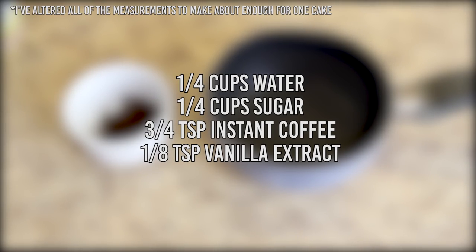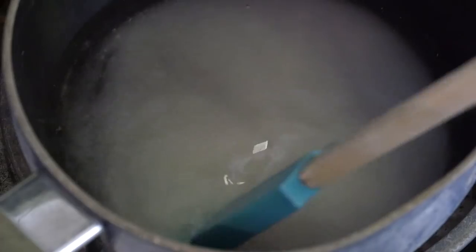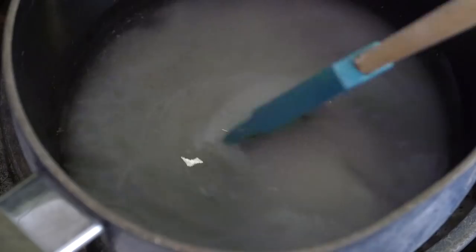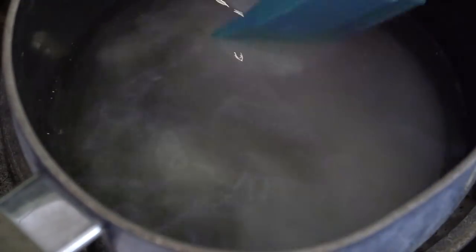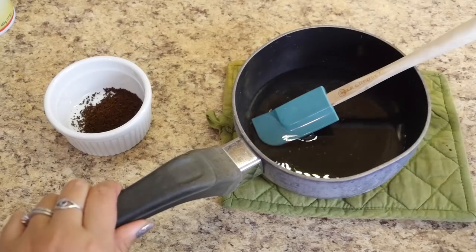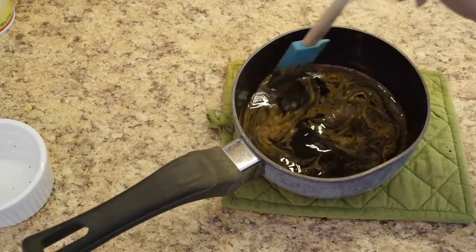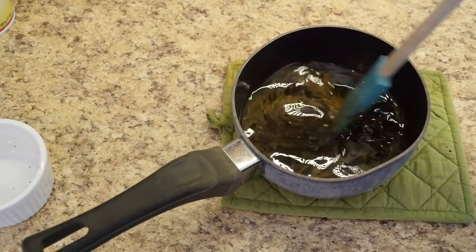Next is some coffee simple syrup. You'll need ¼ cup of water, ¼ cup sugar, ¾ teaspoon of instant coffee, and ⅛ teaspoon of vanilla extract. In a small saucepan, heat the sugar and water on medium-low heat, stirring occasionally just until the sugar is melted. Remove from the heat and mix in the instant coffee and vanilla extract. Let cool.